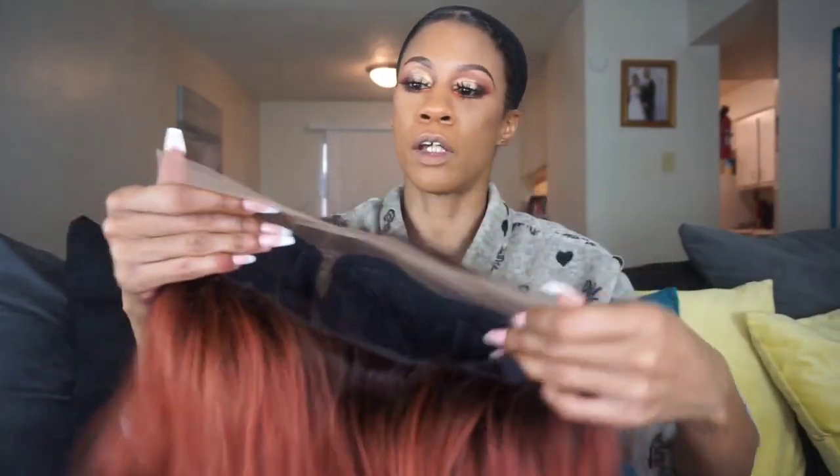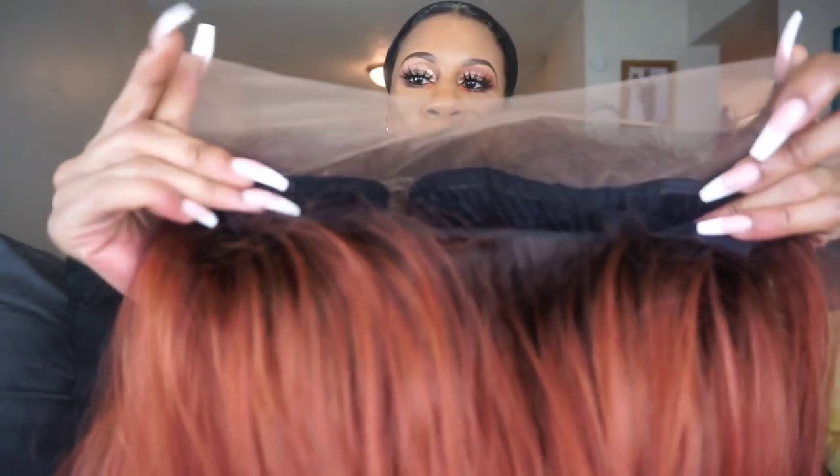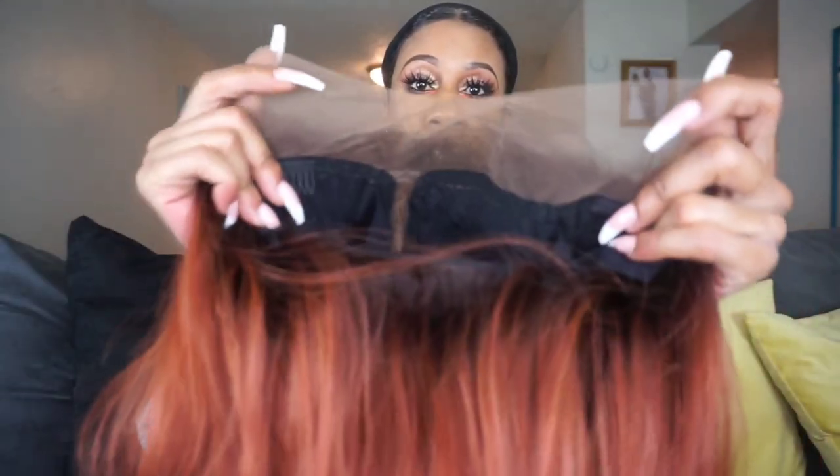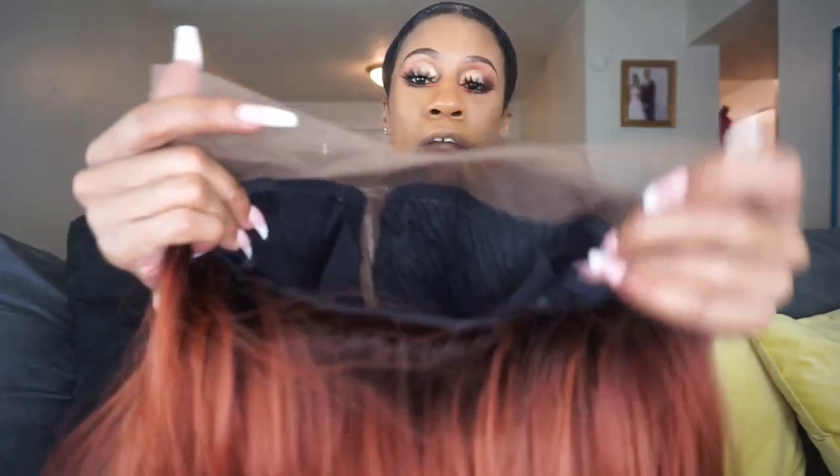As with all the Melted Hairline series, the lace is pretty much ear to ear — but I mean like seriously ear to ear. This goes all the way down to the bottom of your ear. So the ear-to-ear lace is like on the top tip for real. I love the lace.